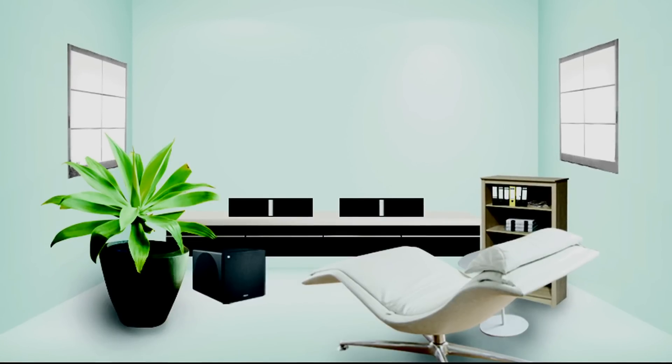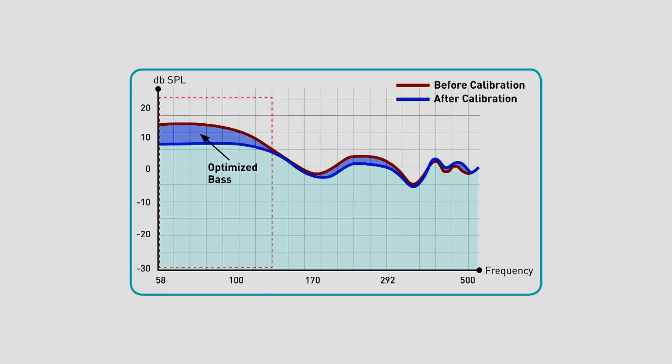Also, the shape and dimensions of certain types of rooms make it prone to producing resonance when audio is played back. This can color the bass output, affecting music detail and dialogue clarity. When you calibrate your speakers, they intelligently adjust their output to ensure that they sound just as good as they do in our audio labs.